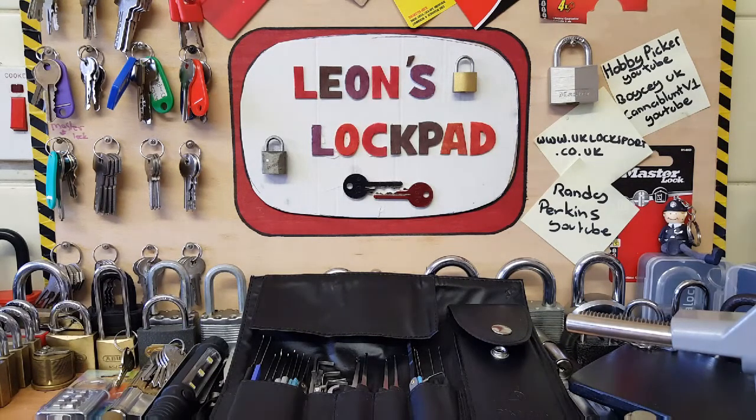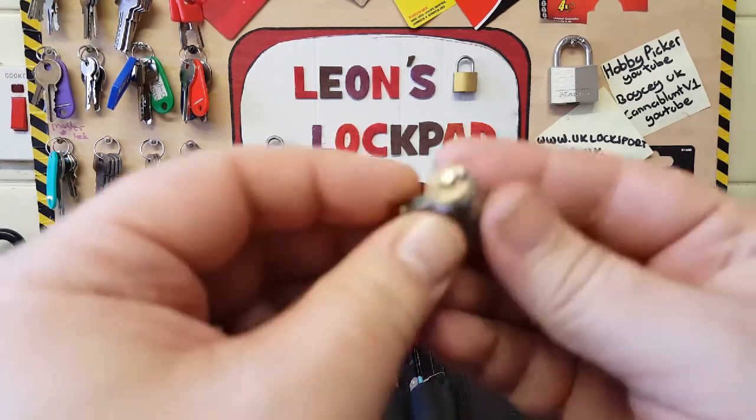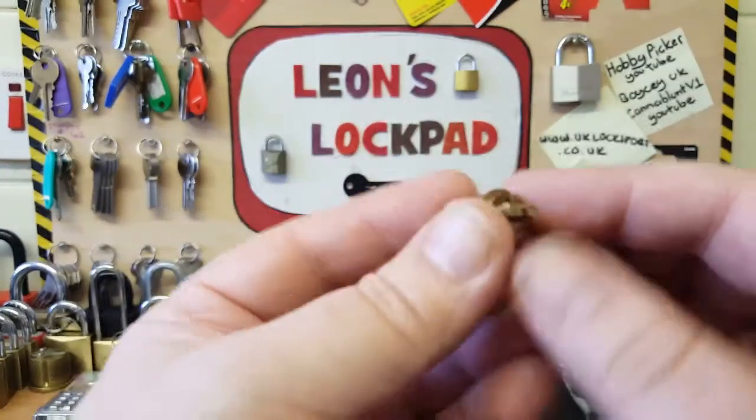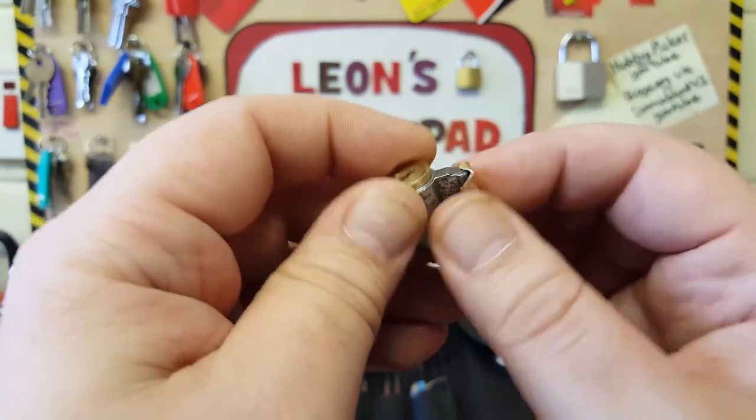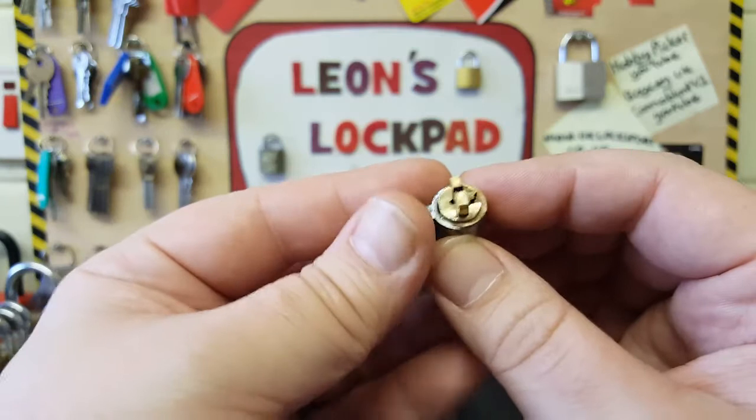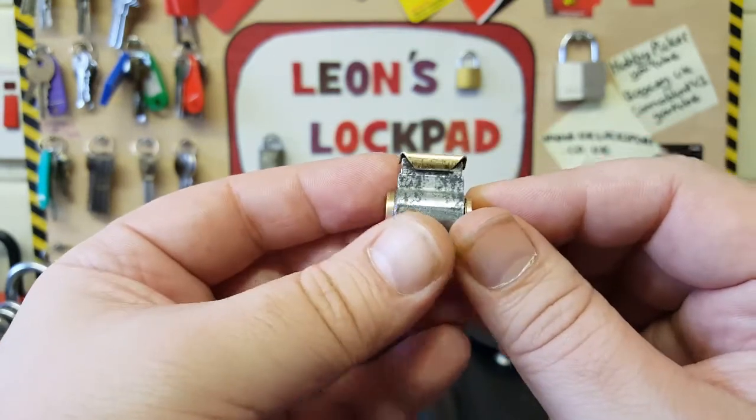Hello and welcome to Leon's Lockpad. I forgot I had this so we're gonna pick and gut it. It is a little Squire core that I rescued from an old padlock that was absolutely trashed.